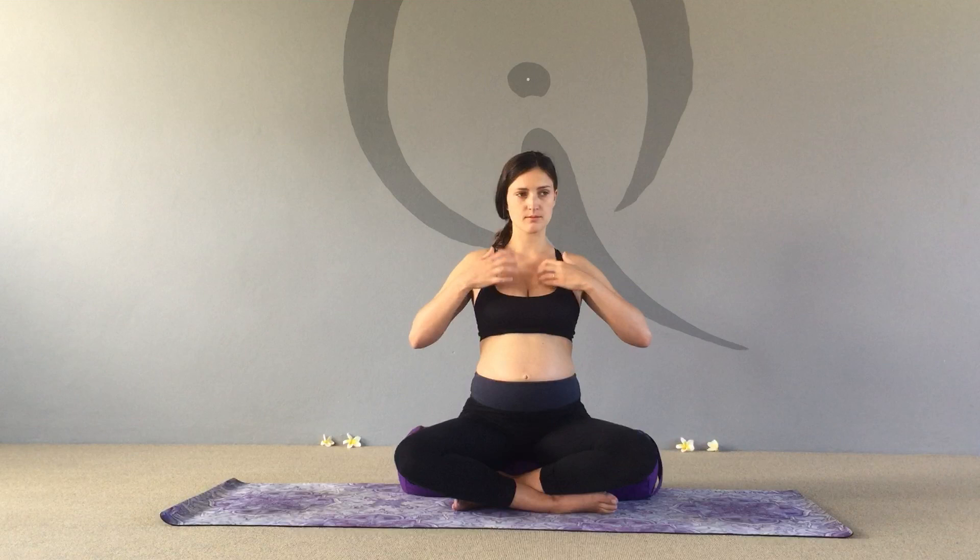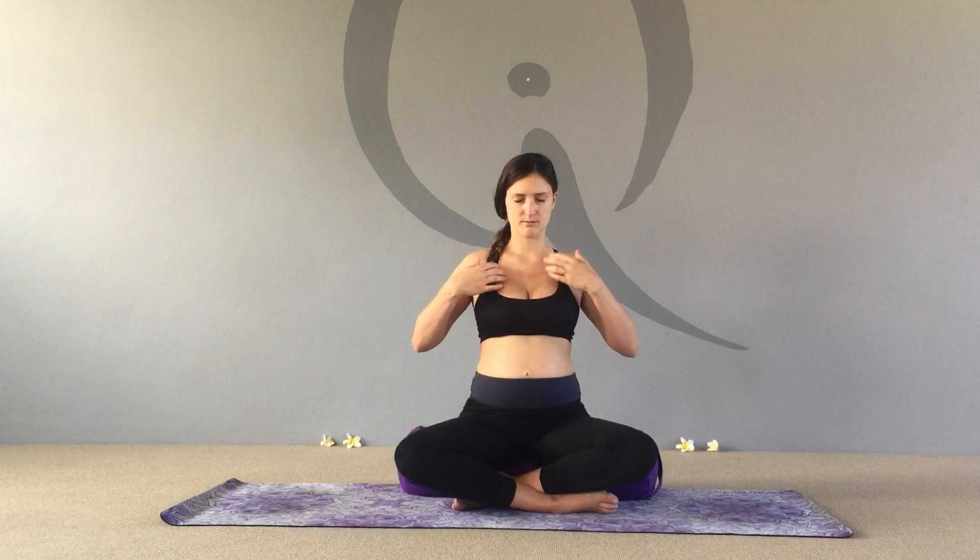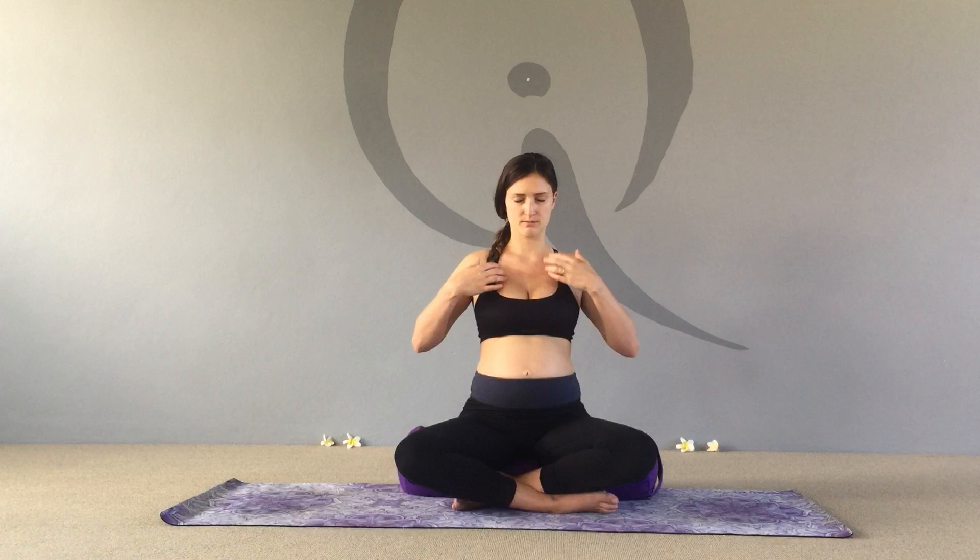Tapping the thymus gland is a little bit like Tarzan — we're going to make sound as we tap. So take a lovely big breath in and sound: 'Om.' As Harriet continues tapping her thymus gland, say internally: 'I have a strong immune system to protect my baby and I.'